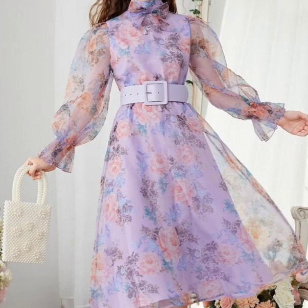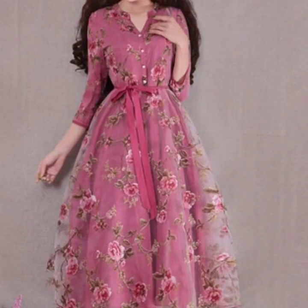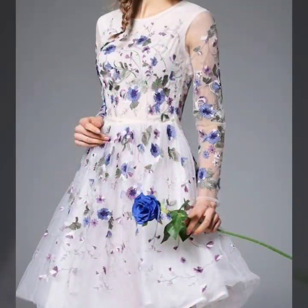The printed ones are also so beautiful. I must suggest for more designs and more ideas, just keep on watching this video till the end. Many more beautiful designs and many more beautiful ideas you'll explore in this video.